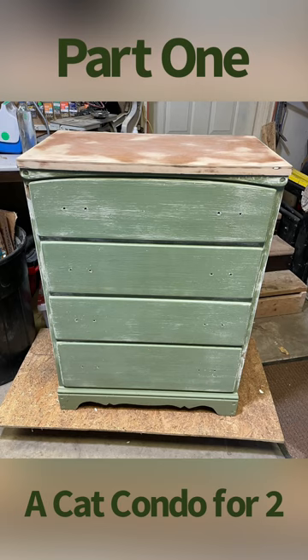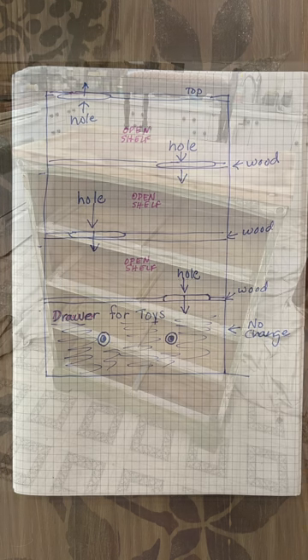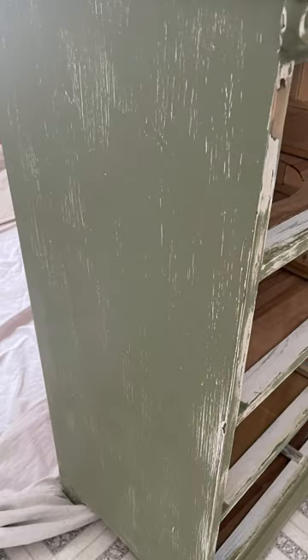This is the dresser that we started out with. It sat out in our garage for a couple of years waiting for me to decide what to do with it. Once I decided I wanted to make it a condo, I drew up plans and told DH what I wanted to do with it, so he sanded it for me and got it all ready for me to paint.